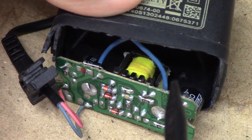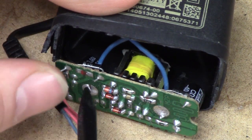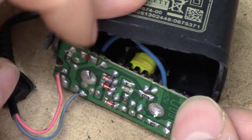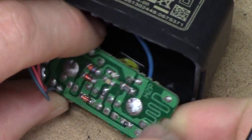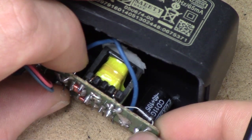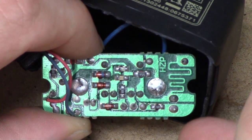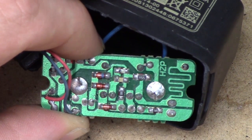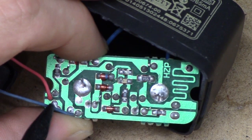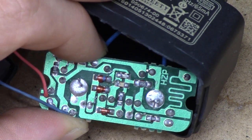So we have our mains input coming in on these two blue wires going straight to the PCB from the plug pack in there. And first, you can see that we've obviously got a transformer in there, but where's the primary-secondary differentiation of this thing? There's nothing to even suggest where the primary ends and the secondary begins.